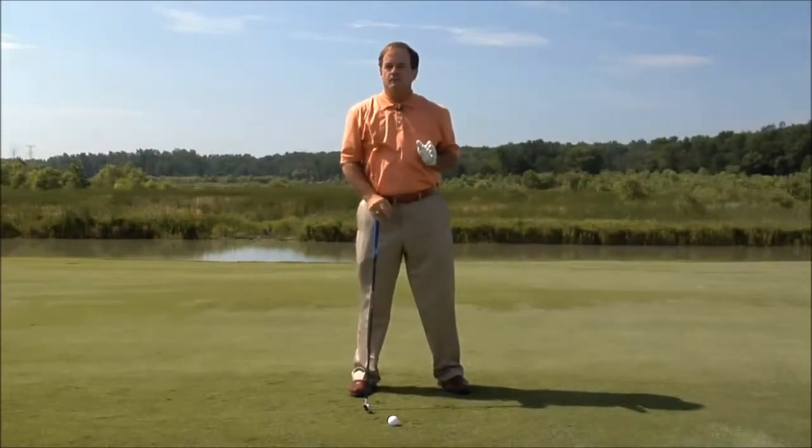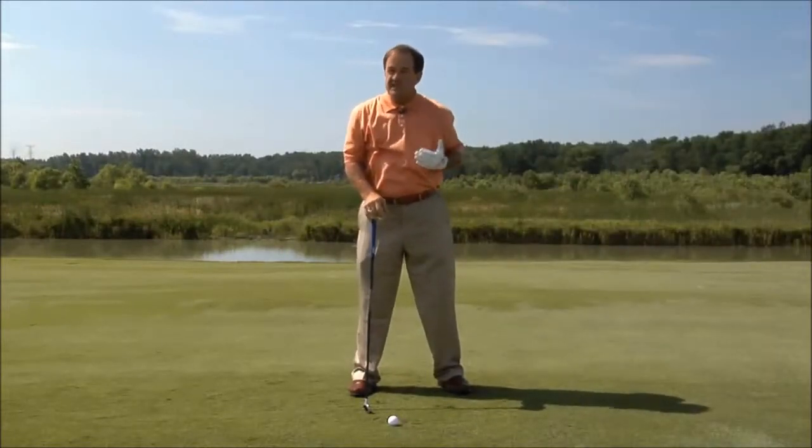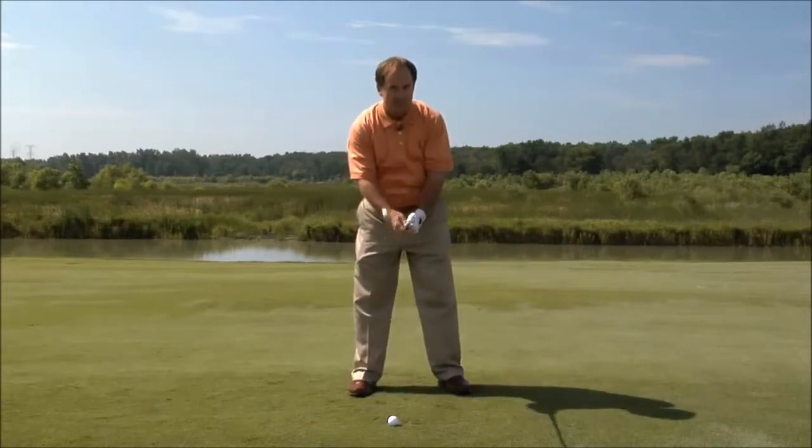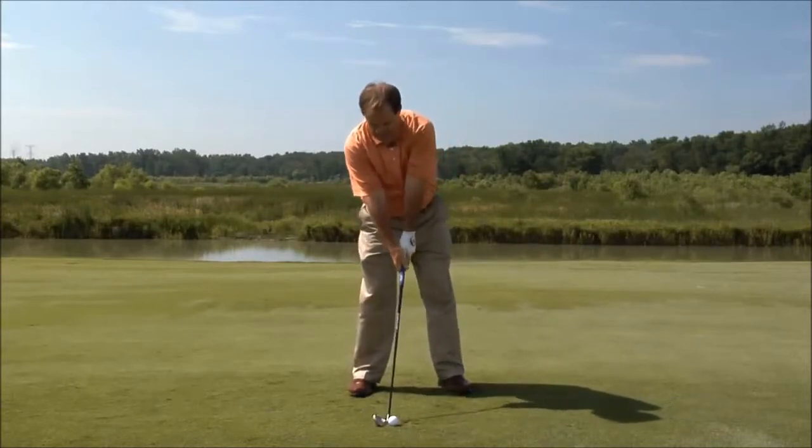So often you've wondered: what do I look like, or what should I look like at the top of the backswing? I'm going to give you some checkpoints that will be very helpful for you when you get to the top of the backswing.